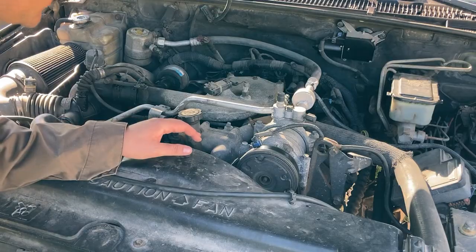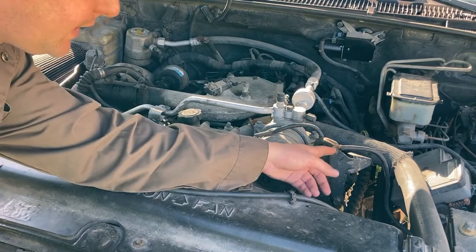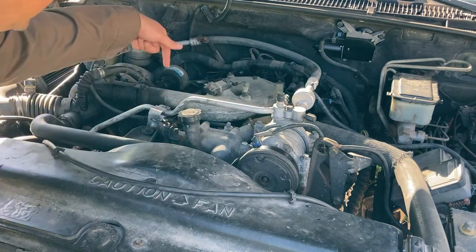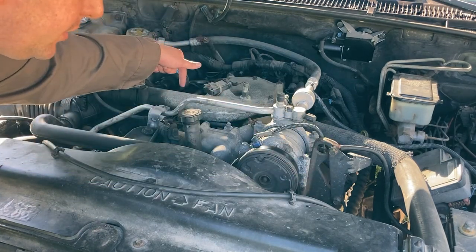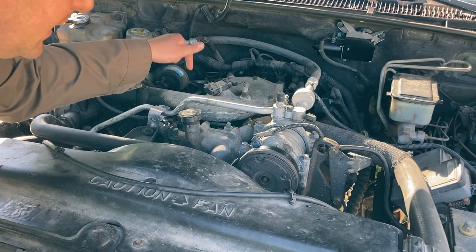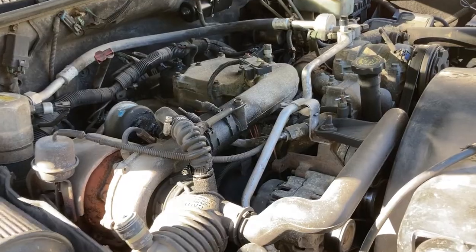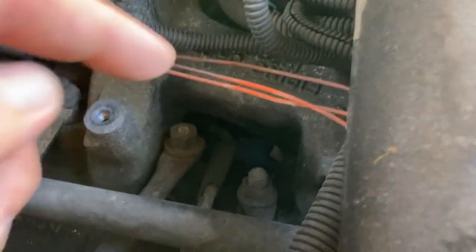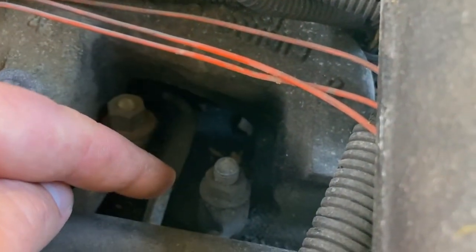Next up, it's definitely a good idea to check the grounds. Right here is an awful grounding situation, but somehow this truck's still running. There's another ground right up here on the motor. Once I cleaned that ground, this truck started way faster. The ground I'm cleaning right now is located right here — want to get that one cleaned up.